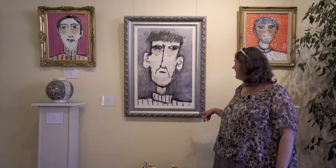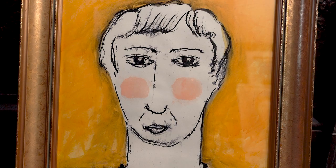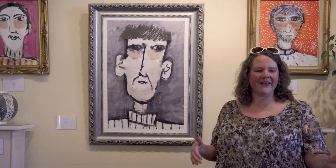The framing is quite interesting because the characters all have such personalities. I don't just want to give them a simple black frame — I'm drawn to finding frames that match their characters. So I'm always mixing and swapping them around, trying to find the frame that suits them and that they're happy with.